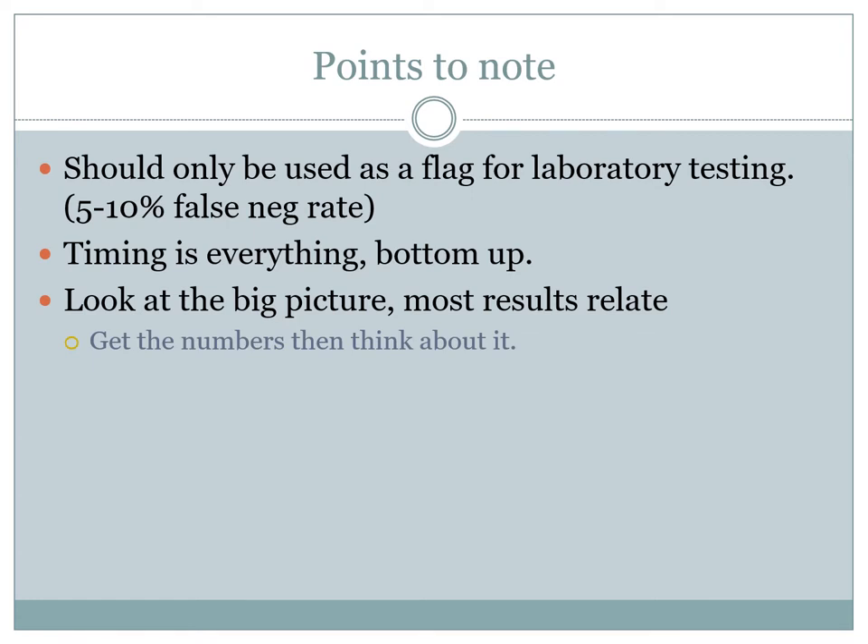The dipstick urinalysis is only used as a means to flag potential patients who need further laboratory testing. If you have a urinalysis that is completely negative, around 5 to 10% of those can still have a positive laboratory test. There are certain aspects of the urinalysis that have even less sensitivity in specific areas. This is not laboratory testing — urine can be taken away for further testing, and if you have any flags associated with the urinalysis, it should be sent for further testing.